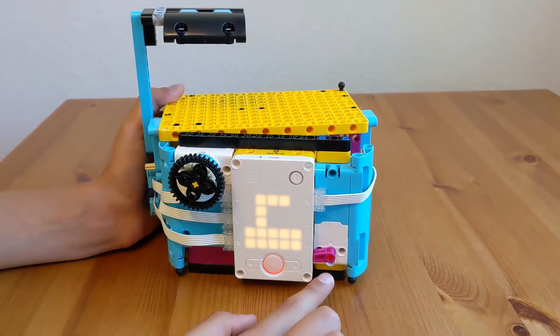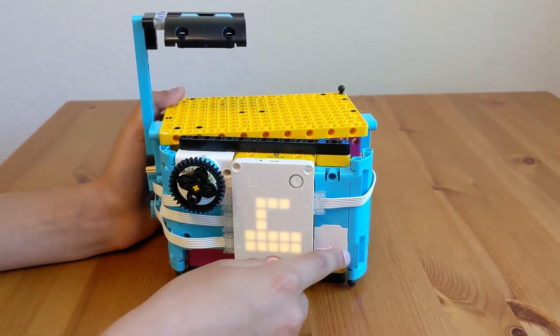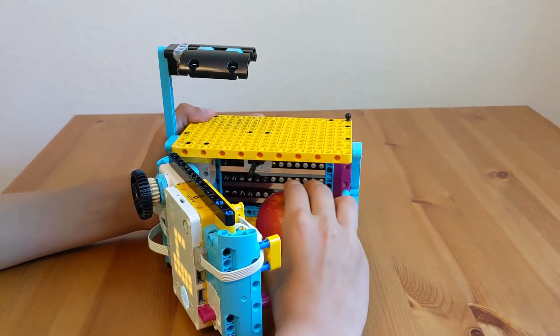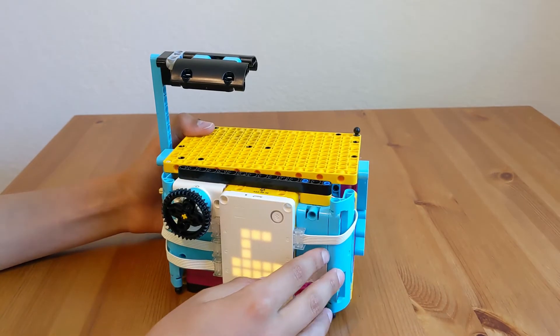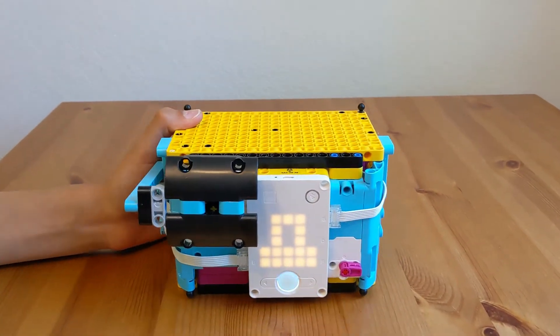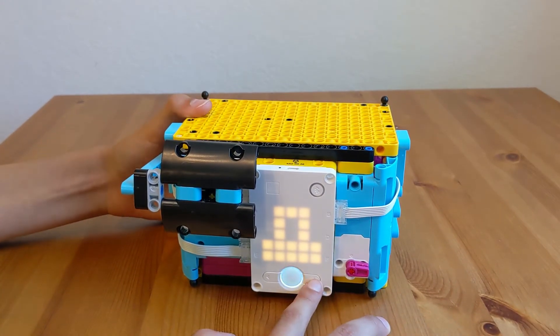This here indicates whether it's opened, like right now, or closed. How you close it is you just hold it in, and the opening sequence is you press the right button to start it.